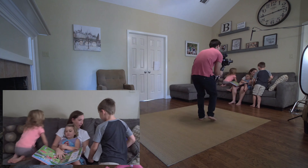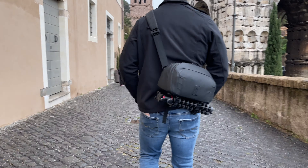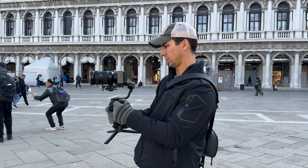I travel a lot and I don't typically bring a gimbal with me because of those reasons — inconvenience with them being heavy, hard to pack, hard to carry, setup time, and all that goes into it. That is until Zhiyun sent me their Weebill 3S gimbal to try out, and I must say this thing is a game changer.